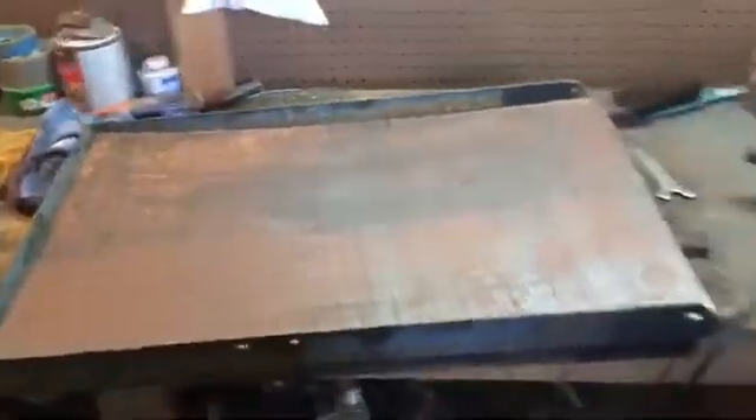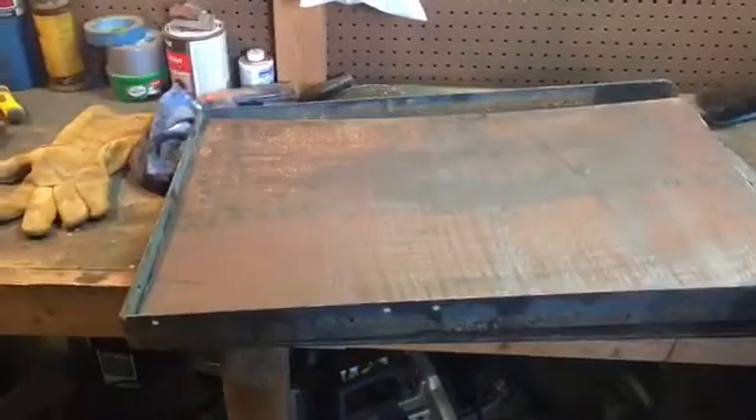Clamp it down with some clamps and tack weld it in place, and then start getting some measurements on where I'm going to cut the hole for the fire pot to sit. So that's coming along okay.